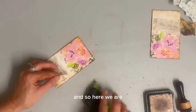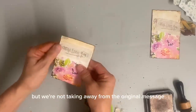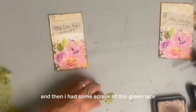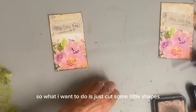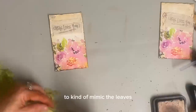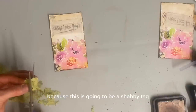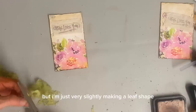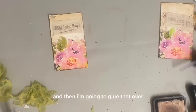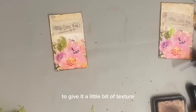So here we are adding some texture and some shabbiness, but we're not taking away from the original message. And then I had some scraps of this green lace. So what I want to do is just cut some little shapes to kind of mimic the leaves. It doesn't have to be perfect because this is going to be a shabby tag, but I'm just very slightly making a leaf shape. And then I'm going to glue that over some of these leaves and kind of pinch it a little bit to give it a little bit of texture.